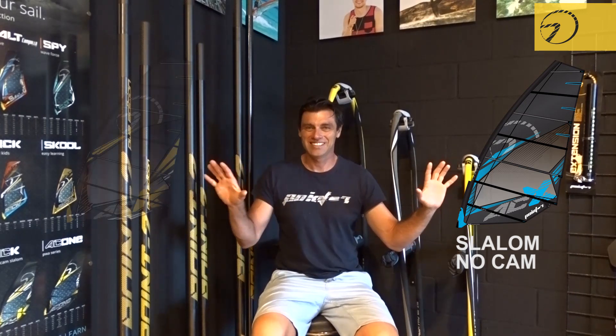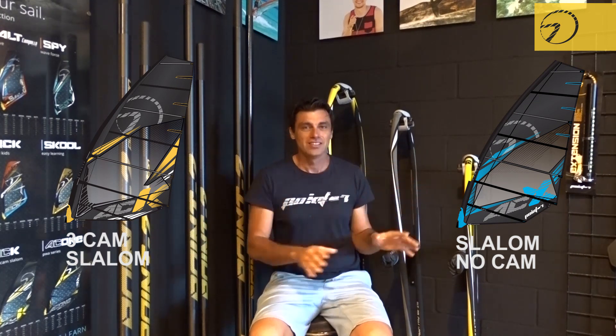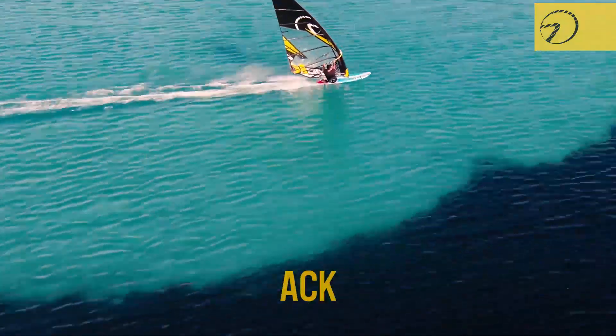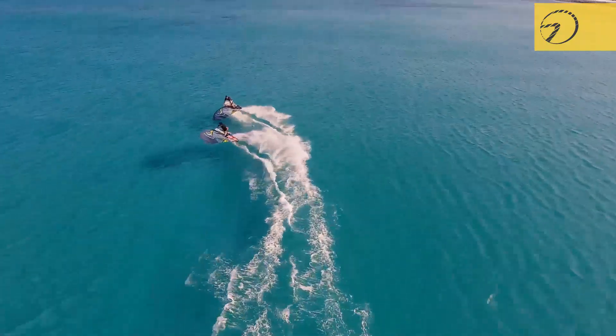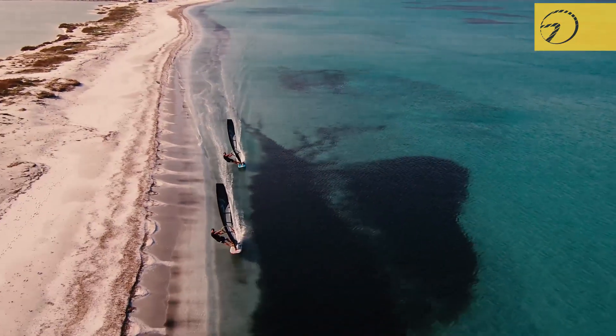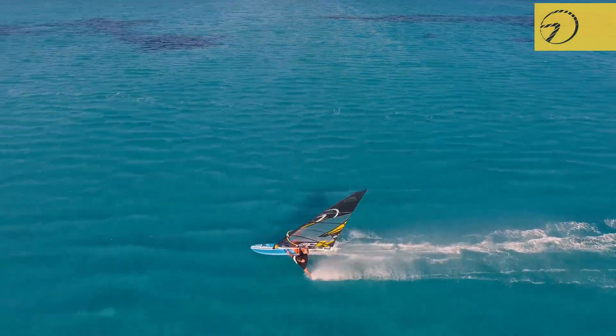Let's now compare the ACX and the ACK. Both are pure slalom sails — one has no cams, the other has cambers. The ACK has the cambers; the ACX has no cams. How to choose? It's very simple: you like cams? Take the ACK. You don't like cams? Take the ACX. The ACK has cambers and a wider mast sleeve, meaning the profile is always formed. So when you start planing, the profile is already formed and acceleration is immediate. When you come out of a jibe, the profile is already there, so the acceleration is immediate and it brings you to top speed at a very short distance.